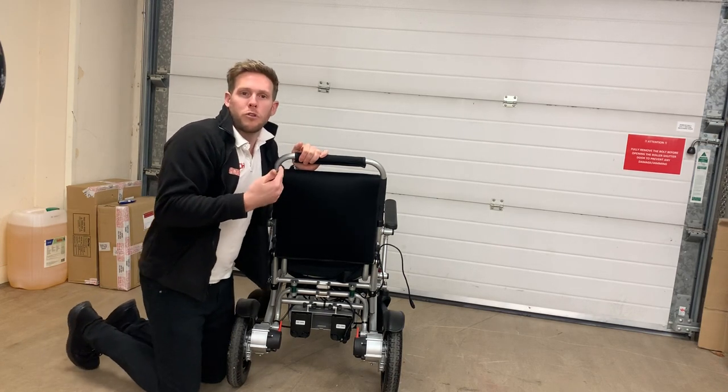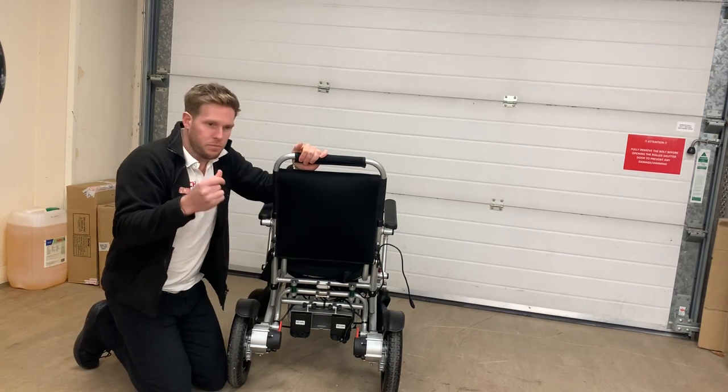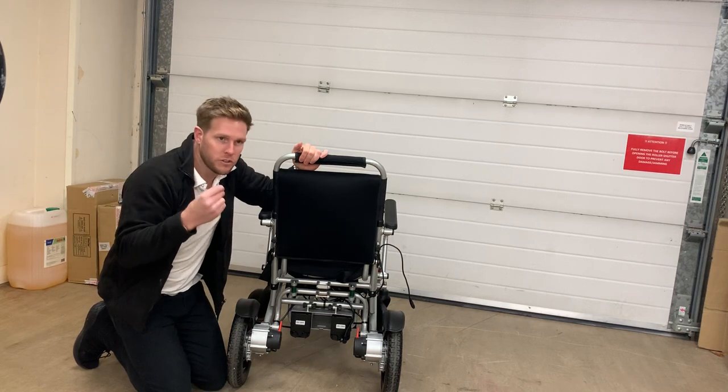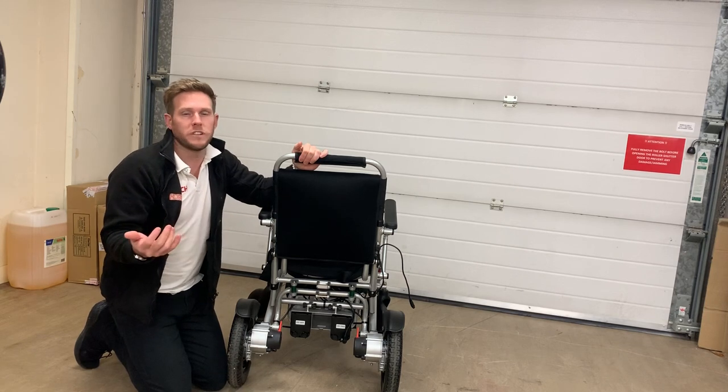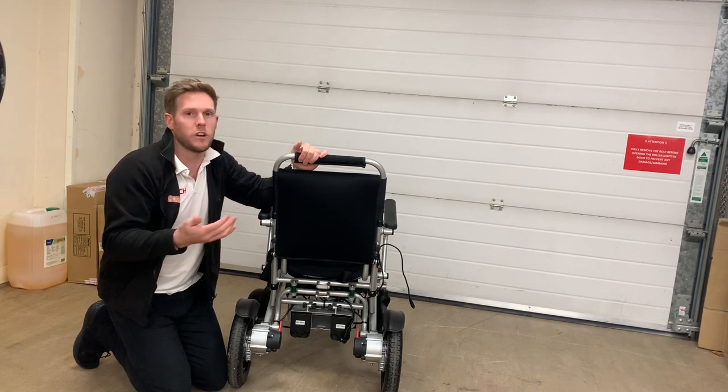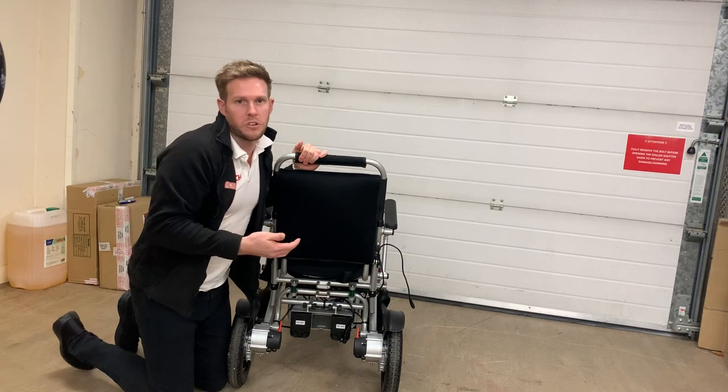The reason it's programmed to 0.5 seconds and not instant is because if you're going down a slope too fast and it stopped instantly, it could throw you forward in the chair, which is obviously unsafe. The whole point of our brand is to make our customers as safe as possible.